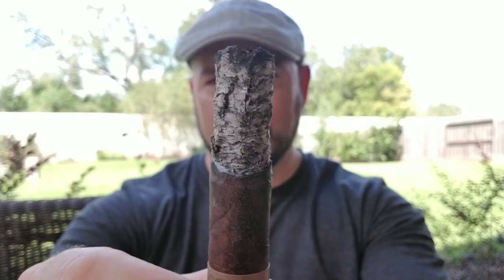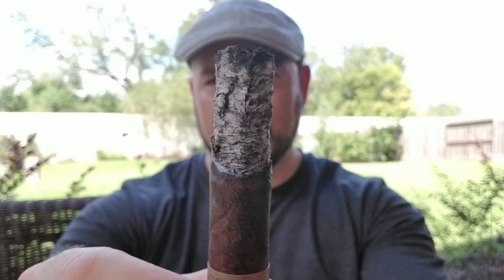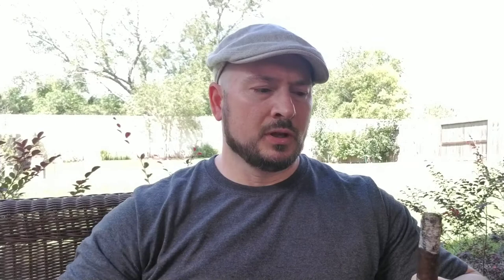Looking at construction, the burn's a little crooked but not bad. The ash is holding on pretty well — a little flaky but mostly solid. Overall it's been a great start to the stick. There are no huge flavor transitions, but the woodsy notes and nutty flavors are very good — smooth, they blend into each other. Definitely an enjoyable start. I'll work through the second third and see if the cigar changes at all.